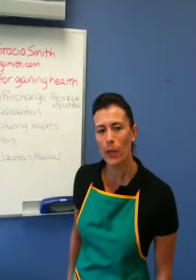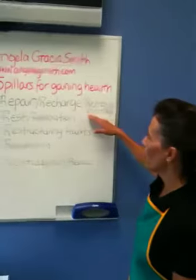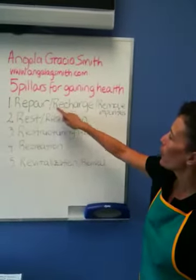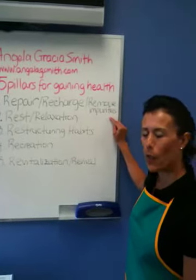One of the five pillars for gaining health, right here on this board, is to repair, recharge, and remove impurities from your body.